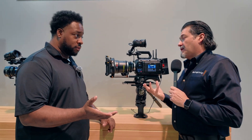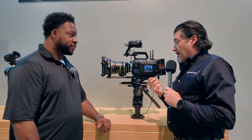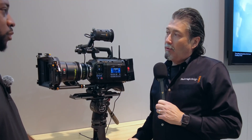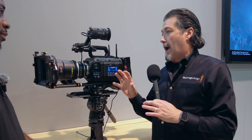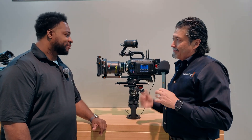As for mount options — right now it's EF, PL, and LPL. There are no confirmed plans for RF or L-mount yet, though many are adaptable. A key benefit of this camera is that no matter which Blackmagic camera you've used before, you'll recognize the menu structure and can work your way up to this one.